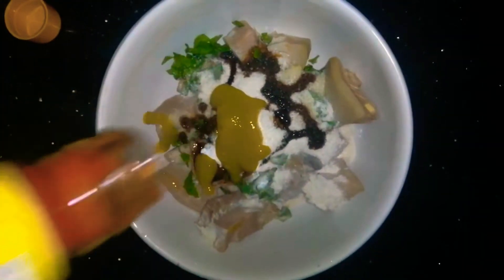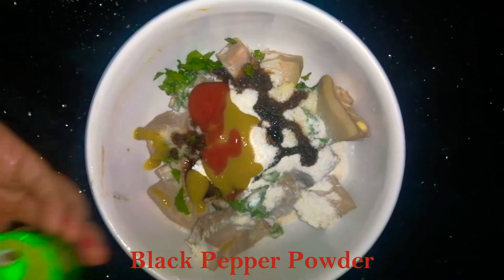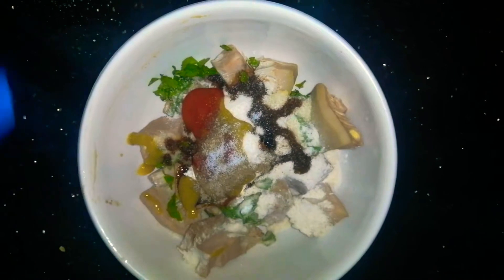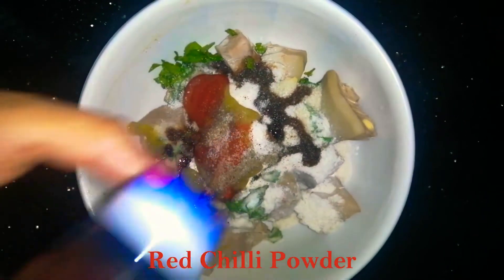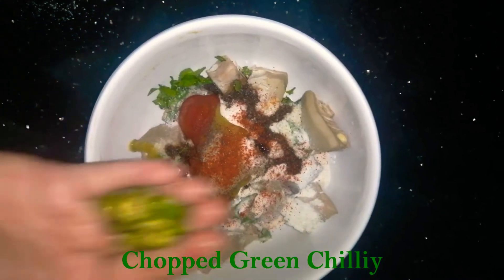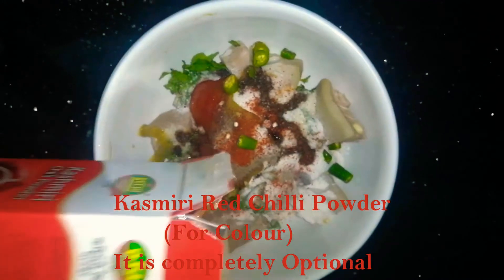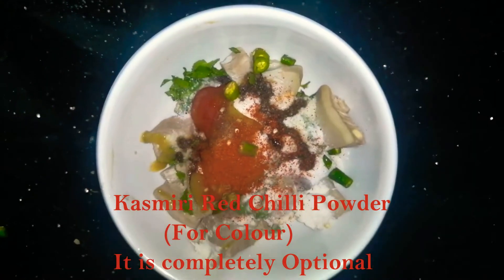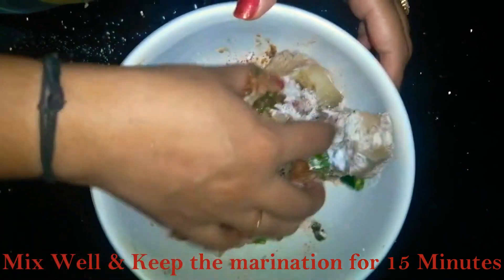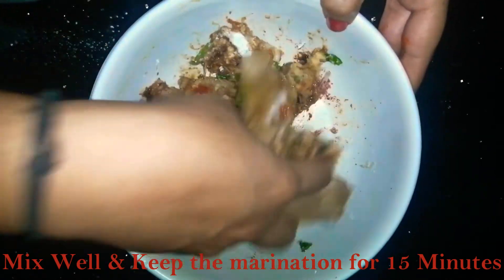Mix it well. If you want, you can add mustard sauce or anything you like. Add black pepper powder, salt, and red chili powder. Add chopped green chili, and for color you can add some shredded chilies — this is completely optional. Mix it well and let the marination rest for 20 minutes.